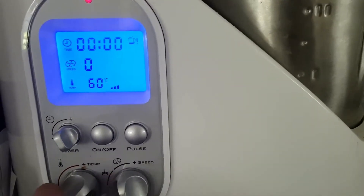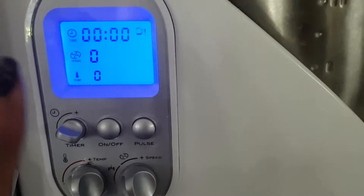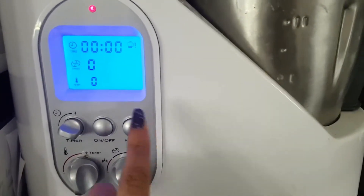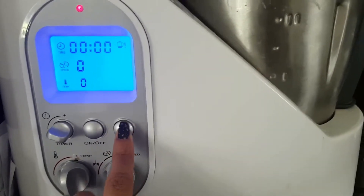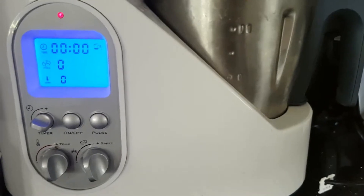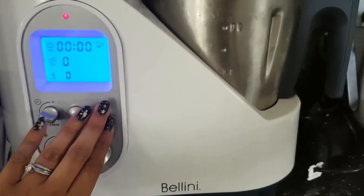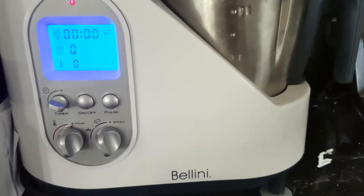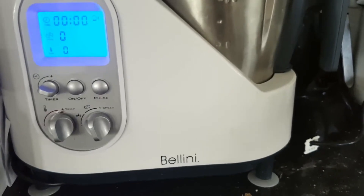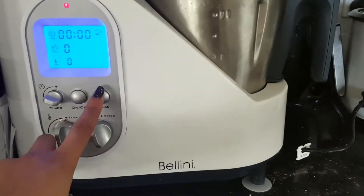Those are the only real buttons you need to worry about on this machine, and obviously there's an on/off button to make it function. There is also the pulse button for chopping, which we won't need for today's tutorial. The pulse button basically chops things — like grated cheese, or you could easily shred a bunch of carrots. That's what the pulse button does.